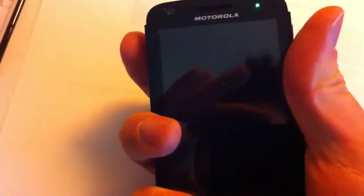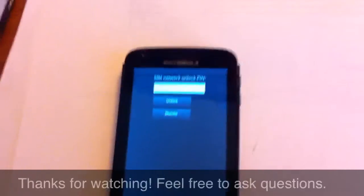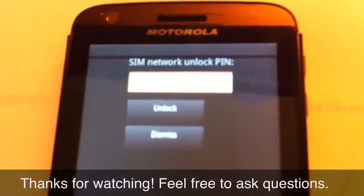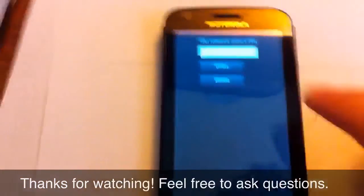Alright, power back on the device and it will give you an error. So as you can see, this is the thing that comes up after the menu — it says SIM network unlock pin, and then these are the ones that you have purchased.